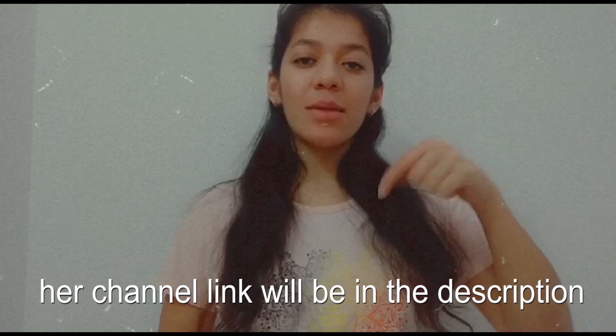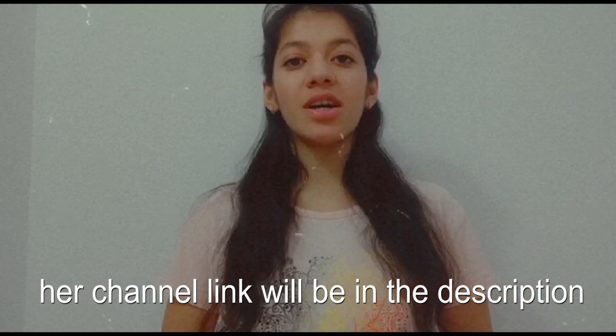Hello everyone, welcome back to my channel Creative Hub. I'm Priya Jain here back with another interesting video. I know I'm back after so long — I got busy as I started my mom's YouTube channel. She posts easy cooking recipes; the link will be in the description. Go and check out her channel too. Without wasting time, let's get started.